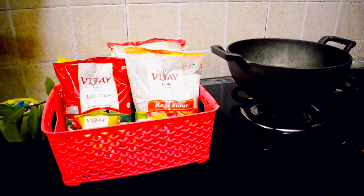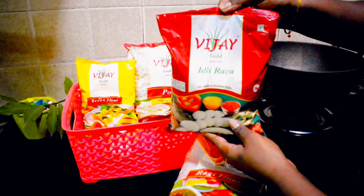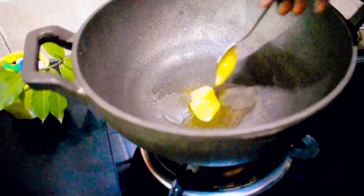Today I'm going to share an easy recipe of ragi rava idli. It is super yummy and super healthy as well. I prefer to use products from Vijay Foods because they are excellent in quality. Today I'm going to use their ragi flour and idli rava.